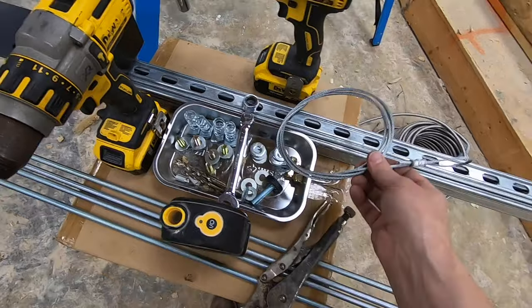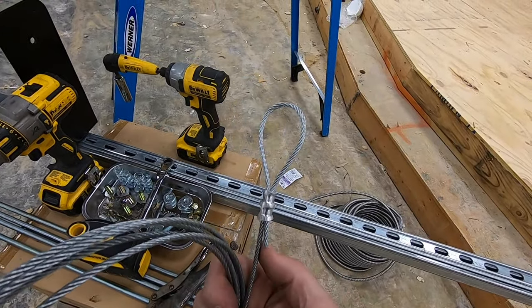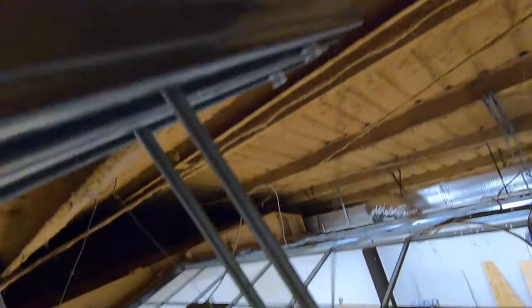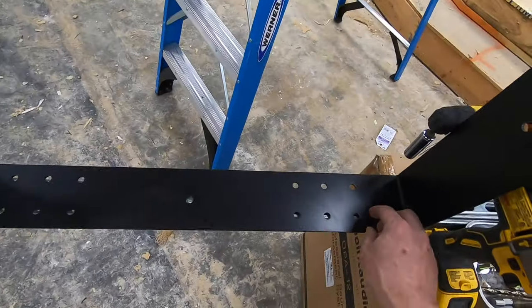I also have the safety cable prepped — there's the swage clamp already on there. This will go around the purlin and then run through all of the unistrut, the speaker bracket, and then the speaker. That way, if anything fails — because of a structural deficiency on my part, or seismic activity — this will hold everything. This is a last, last resort.